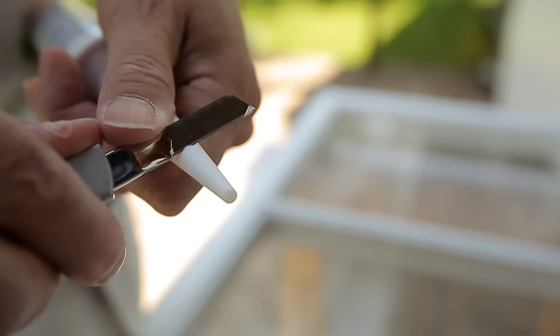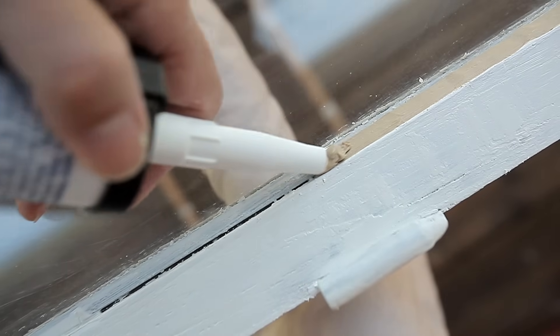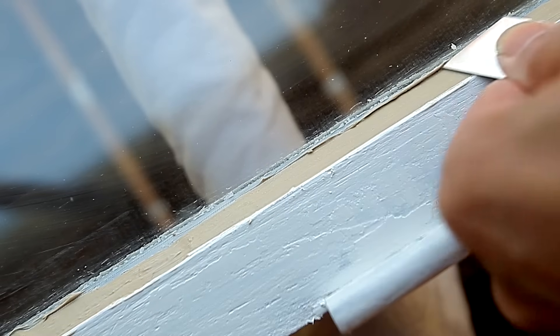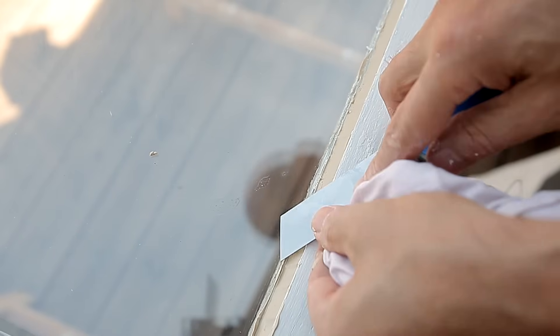Cut the nozzle of the sealant gun at 45 degrees and apply the putty. Remove any excess putty using the putty knife. Smooth out the putty using a moist fingertip and clean up the surrounding area.